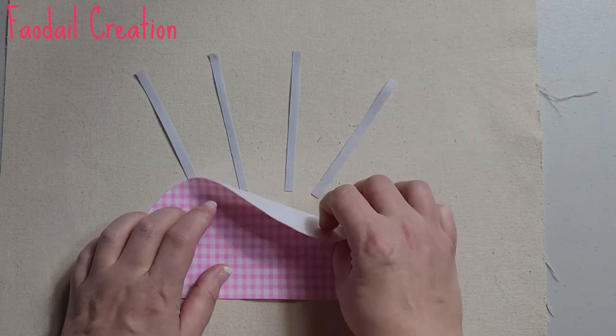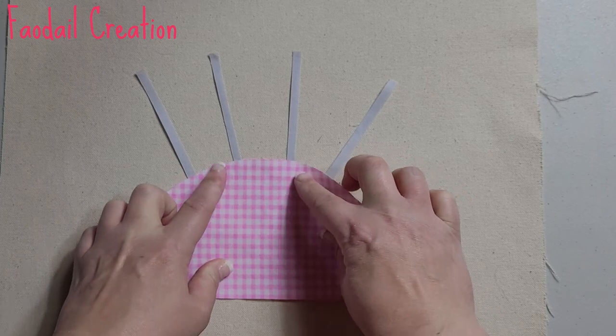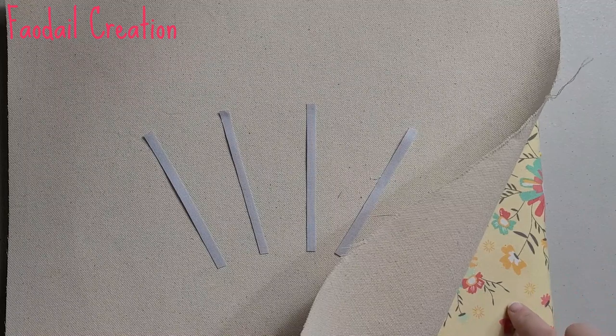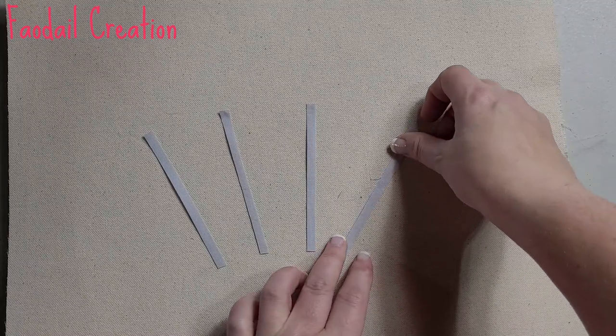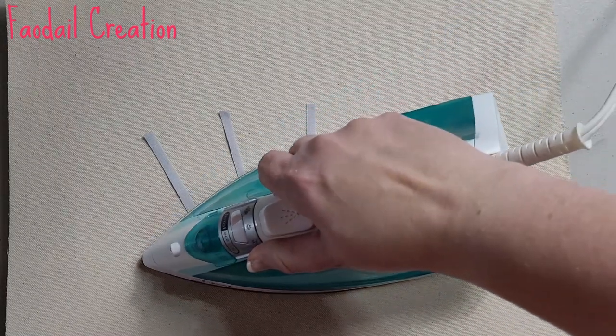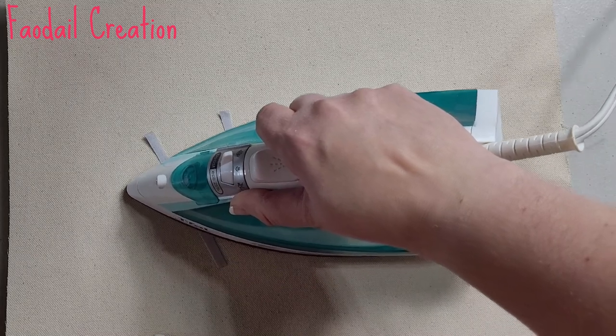Make sure you have a little bit of the pins overlapping into that pin cushion. With my little ironing pad underneath, once everything is where I want it to be, I'm going to press it down according to Heat and Bond's instructions.